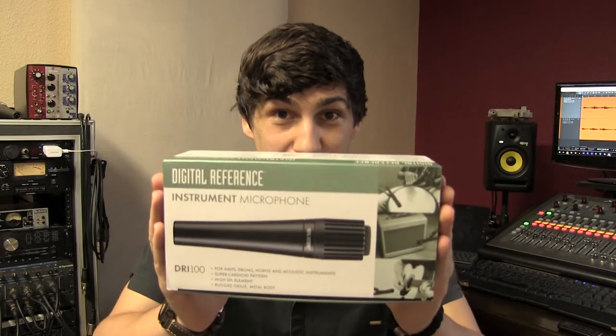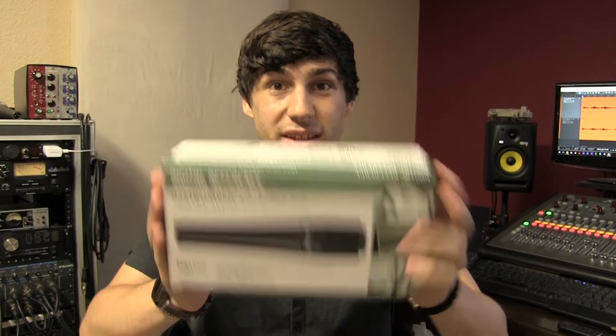Today we're taking a look at the Digital Reference DRI 100 and comparing it to the classic Shure SM57.